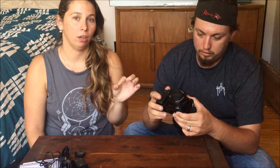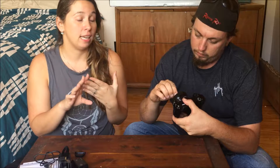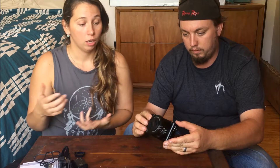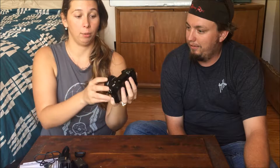This is a mirrorless DSLR camera. You know the big Sony, Nikon, or Canon cameras — this is a mirrorless one, so it's smaller but it has the same capability as a mirror DSLR. It's just more compact, which is nicer for vlogging because we'll be able to vlog and not have this giant camera.